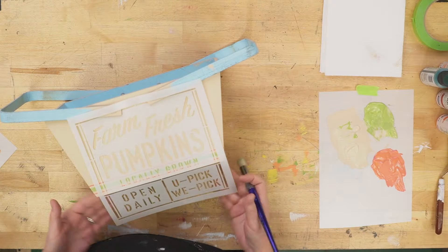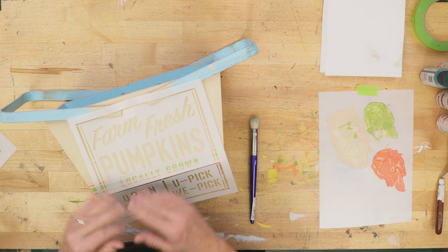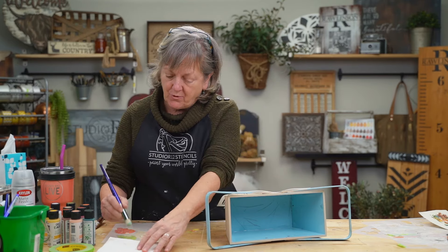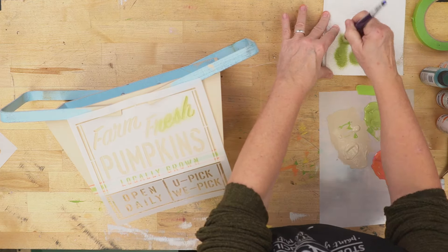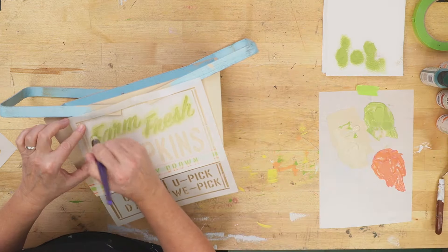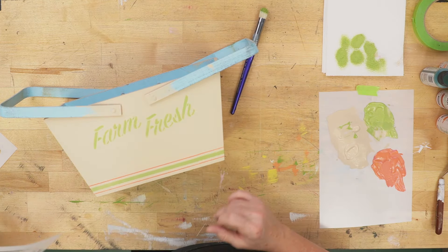We've got our Farm Fresh stencil from our other stencils — make sure you're using your eyes and looking for opportunities. I could use the pumpkins on a fall project, locally grown with something else, Farm Fresh alone, or even just 'fresh' alone. So look around on your stencils and see what else you have. I'm going to use that same green mix, anchor the stencil down, and then swirl. Ta-da — Farm Fresh!